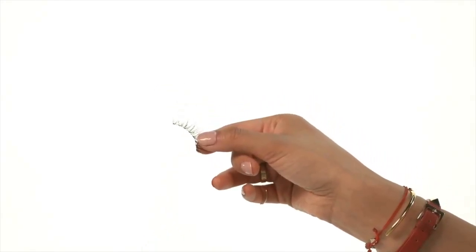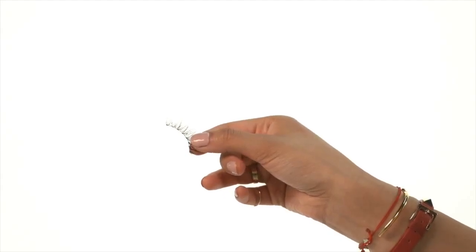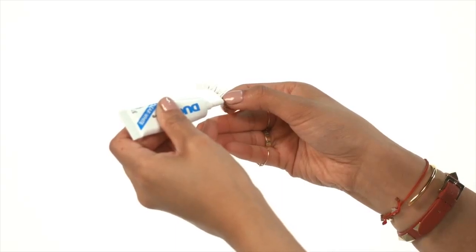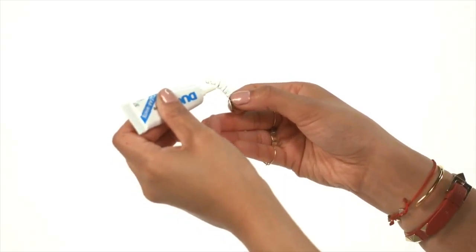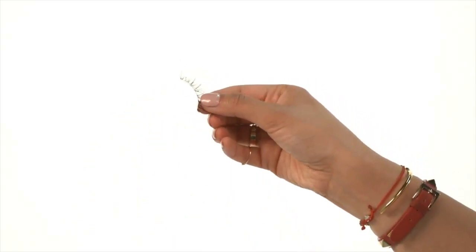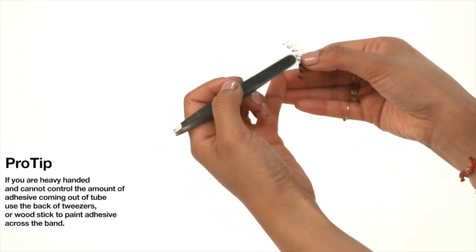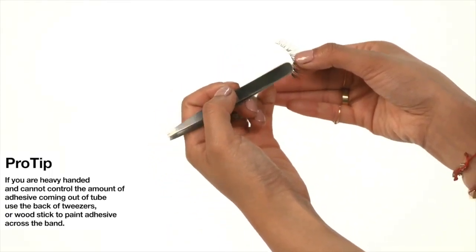Next, apply adhesive. Apply a thin line of adhesive along the band. To avoid a wet mess on your eyelids, wait 15 to 30 seconds to let the adhesive get tacky. If you are heavy-handed and cannot control the amount of adhesive coming out of the tube, use the back of the tweezers or a wood stick to paint adhesive across the band.